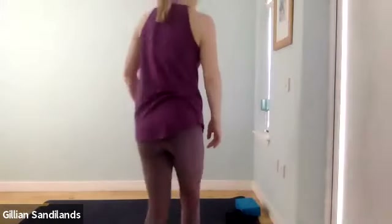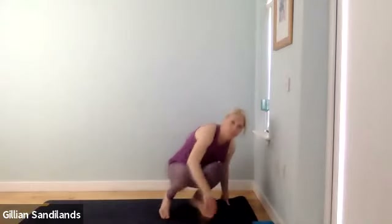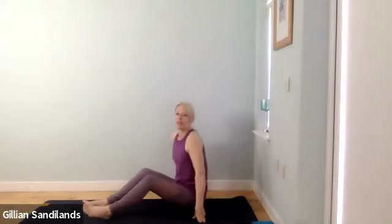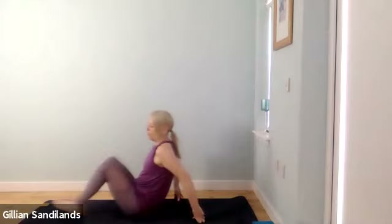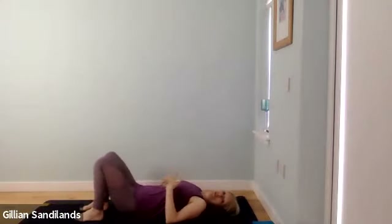Take your time and just come down onto your mat, lying down in any way that you wish. You can have your legs long or your feet flat on the floor, whatever really suits you.